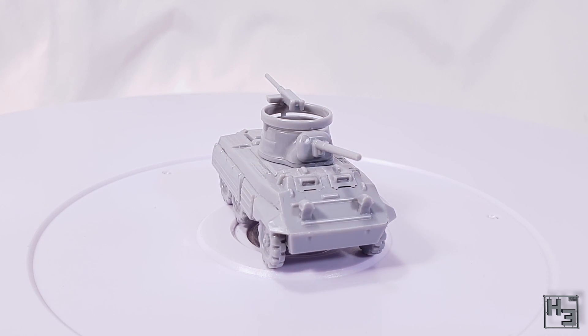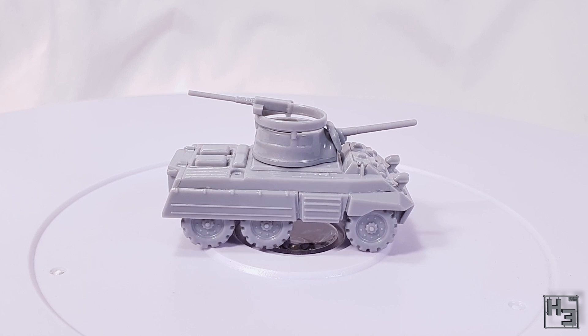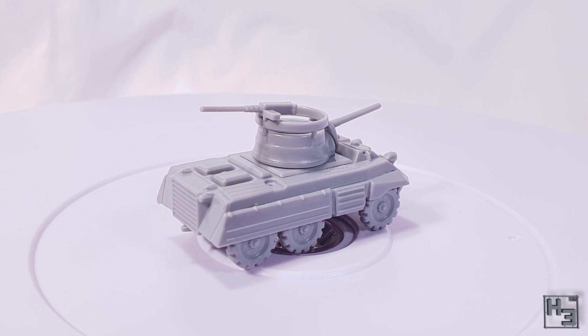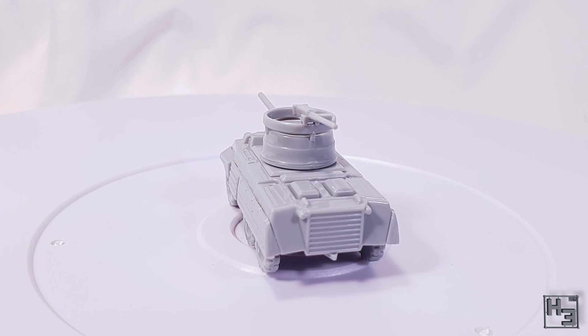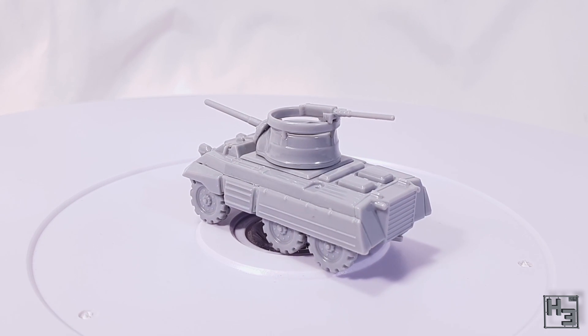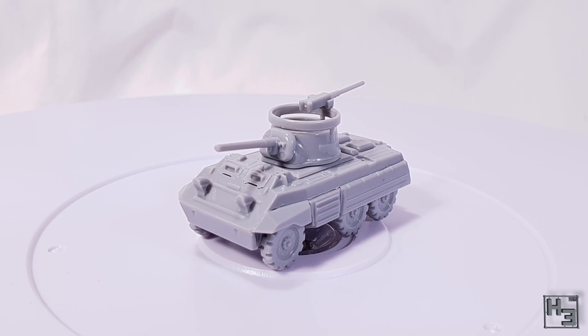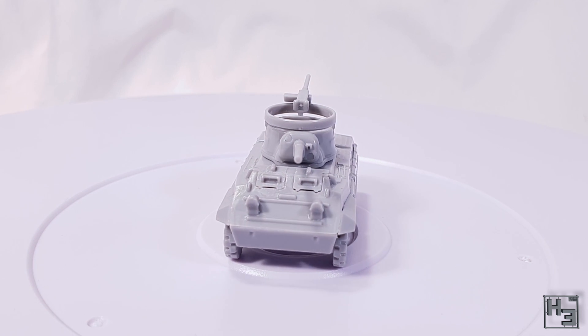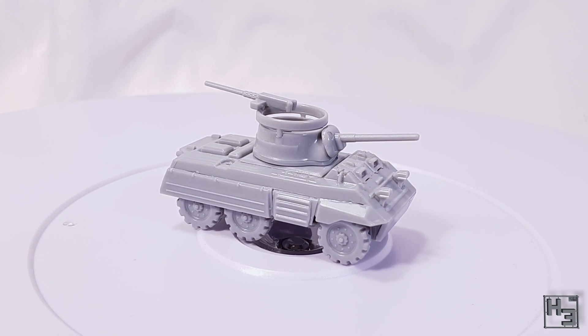As with that Jagdpanzer kit, the reason there isn't a box to show here is that I was very generously sent one of these sprues from a review copy that Fog of War was sent. I will post a link to his recent video on the same kit below, and I would highly recommend you check out his other videos too — they're very good. Consider giving him a subscribe. Not a submarine, though I'm sure he would like that. Subscribe to his channel.